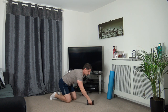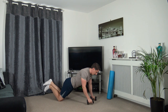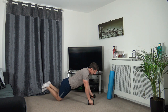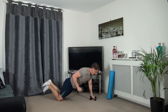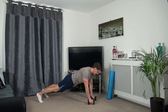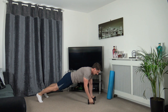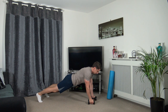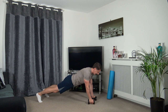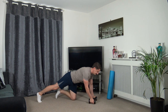Grabbing the dumbbells. Easy position here - squeezing the core, lifting it up, plank rows. Or if you want to make it harder, go into the full press up position, rolling it into the side. This is working the core - try not to rock your body. Head down, squeezing the glutes, taking our time.